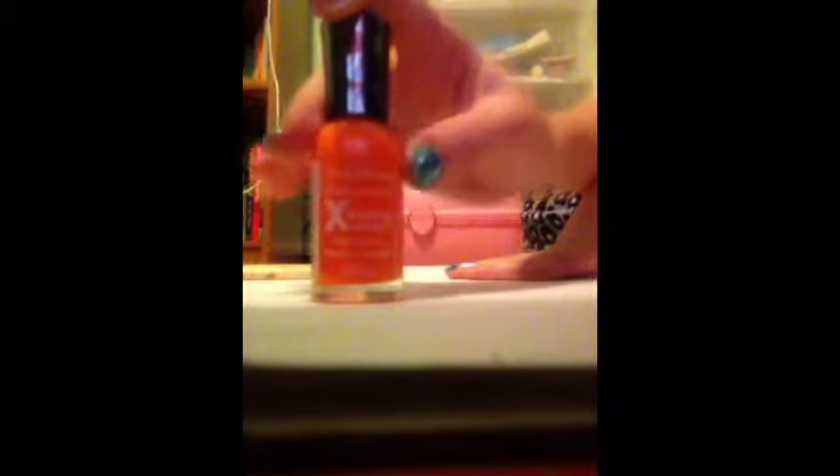Oh gosh, I forgot the orange — it's all the way over there. I'll be right back. Okay, I'm back, and this is by Sally Hansen Hard as Nails, Sun Kissed 150. I like this color — it's such an Olaf nose color. We're going to use that later.